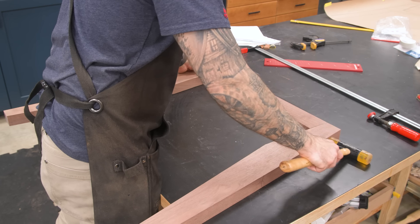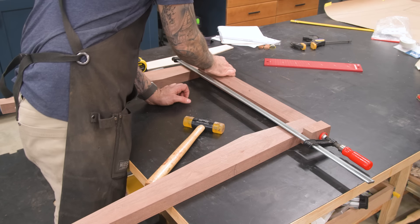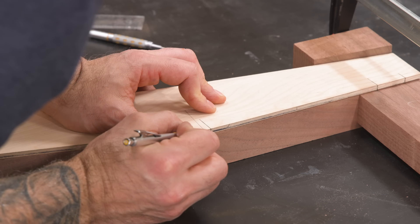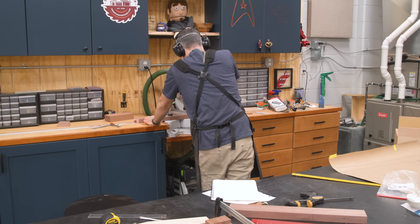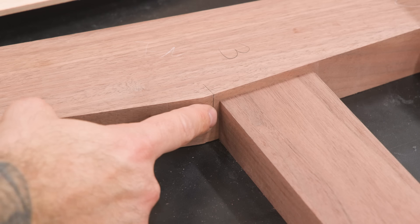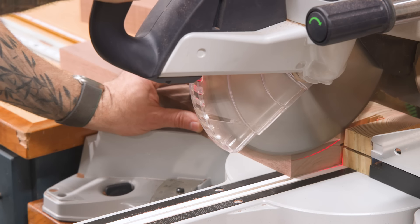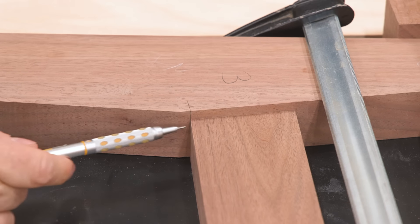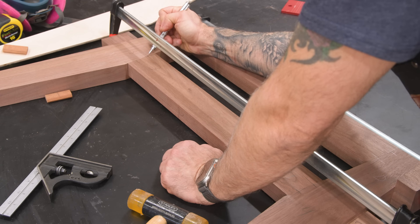With the joinery dry-fit, I'll bring the legs and a top rail together with a clamp, using those off-cut pieces as angled cauls. I'll now locate and fit the bottom rail. I just sneak up on the fit that leads to the rail being in the exact location I want it to be. And now I can lay out and cut the joinery for that bottom rail.